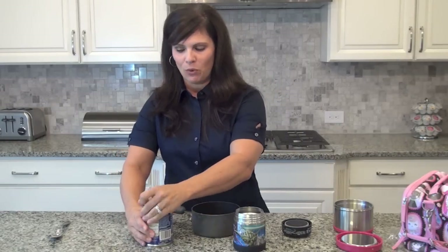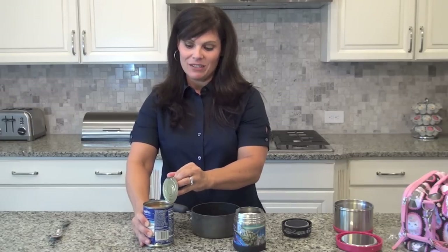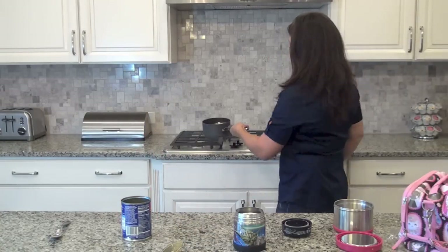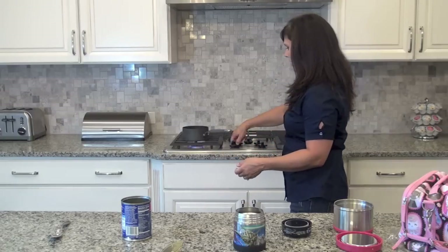So while my water is boiling, I'm going to go ahead and start heating up my soup because I want the soup to be as warm as possible when he gets to lunch. I got some chicken noodle soup — I'm going to go ahead and put that on the stove and turn that on.